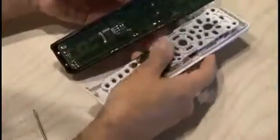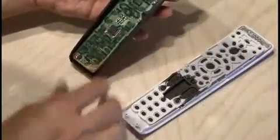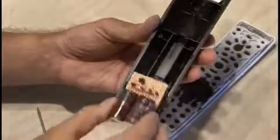Now it's time to dissect my remote control, so I carefully pried it open and removed the circuit board and found a spot for my new circuit to go in right where the batteries were.